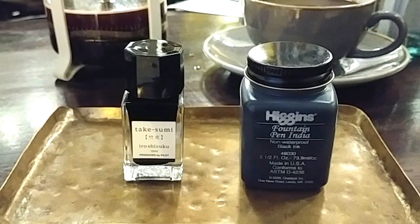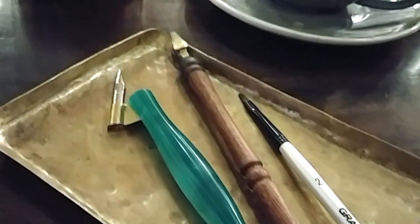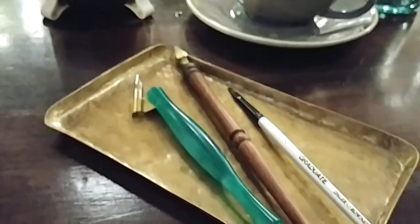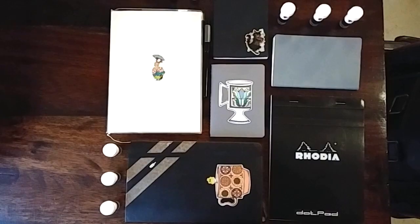As a bonus, I'm also testing the Iroshizuku Takasumi and the Higgins Fountain Pen India Ink. For tools, I'm using both a brush and dip pens — for the dip pens I wanted to try both a flex nib and a calligraphy stub at 1.9 millimeters. I also wanted to try them on every paper I'm currently using in every notebook.